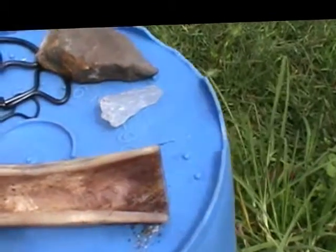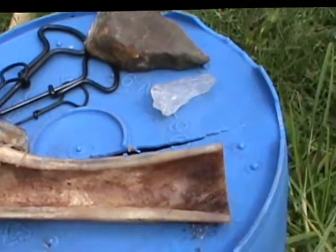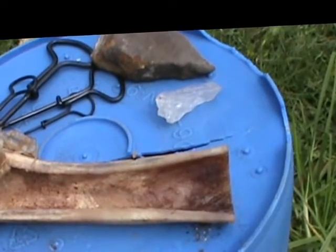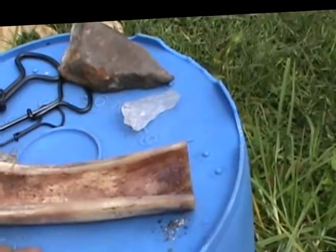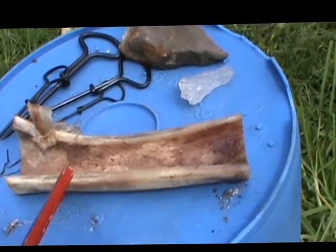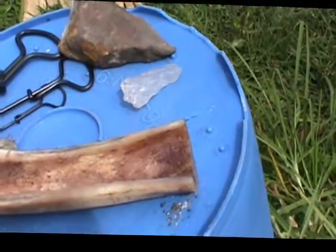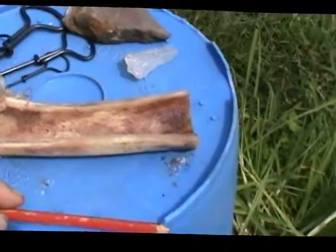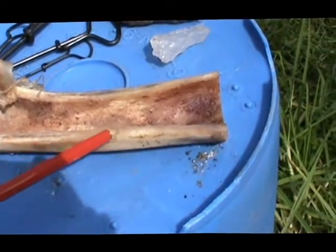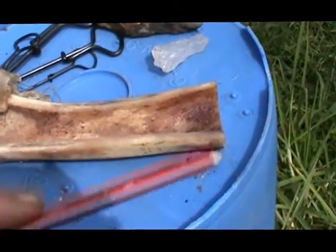Another thing I noticed was that the bones tend to have what I'd probably call growth rings in them, much like you see on tree trunks when you cut a tree down, or similar to an onion when you slice it — there's rings. On the bone they run lengthwise. I've marked them with pencil there because it might be a bit hard to see on camera, but they're very distinct lines and these are flaws in the bone that could cause you some grief later on when you're carving them.